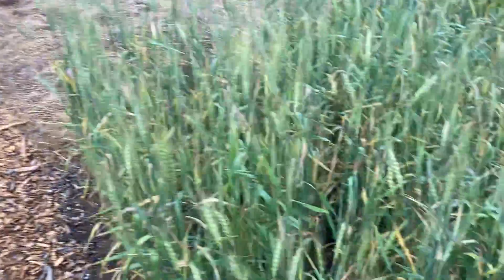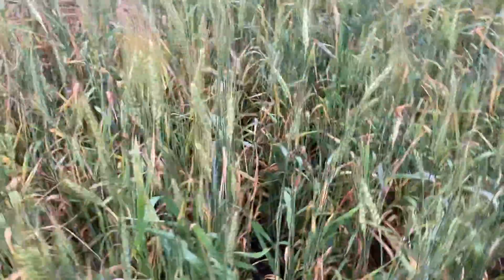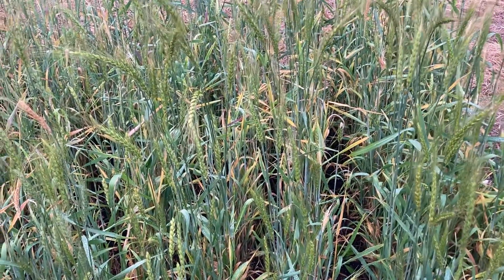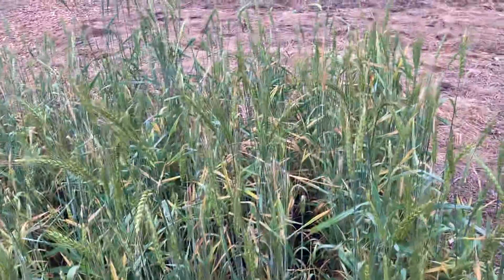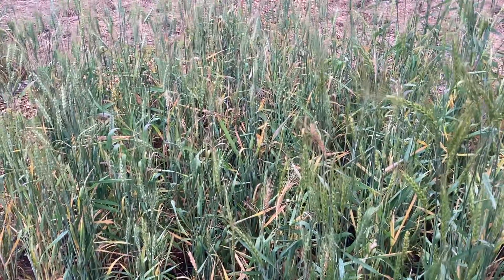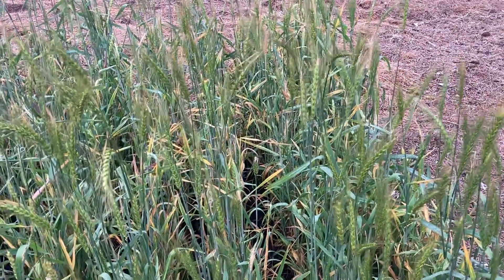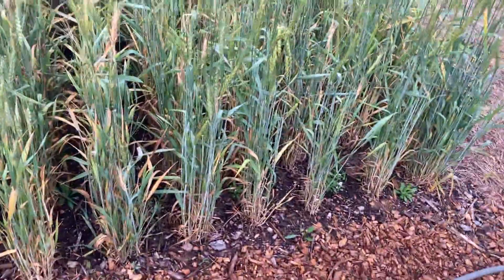This next variety is also kind of sparse and sporadic — it doesn't have near the health and vitality of that first beautiful wheat variety. All these last few varieties survived that radical cold but they didn't produce a really heavy harvest. I'll try each of these again, but I'm especially interested in seeing what that Jacob variety does in the future.